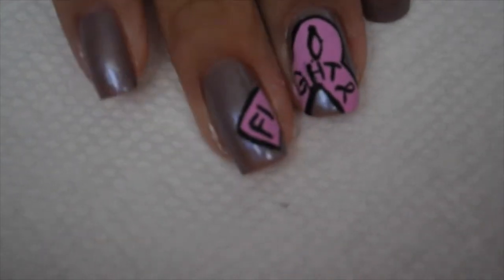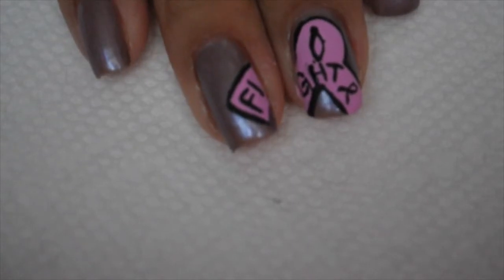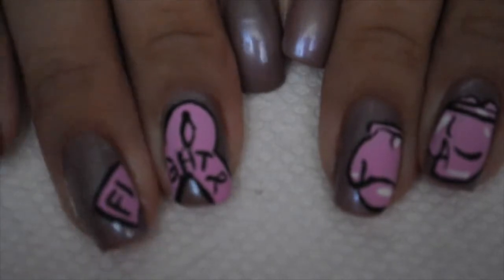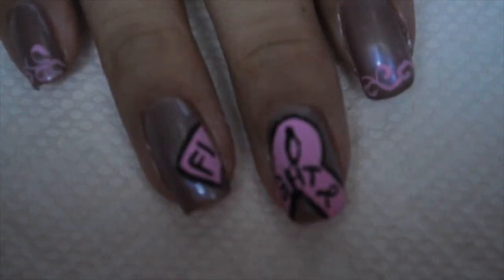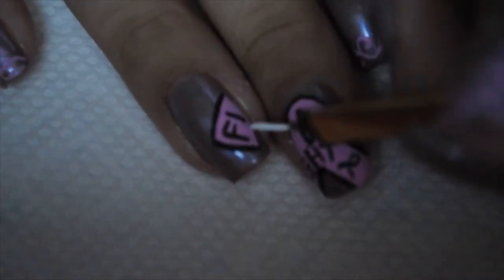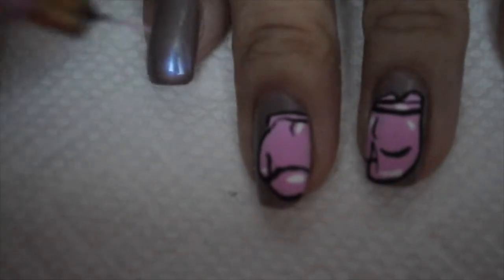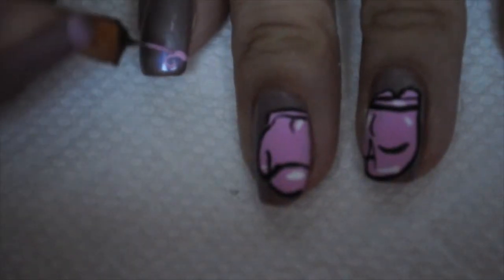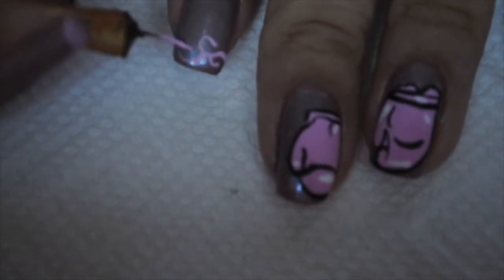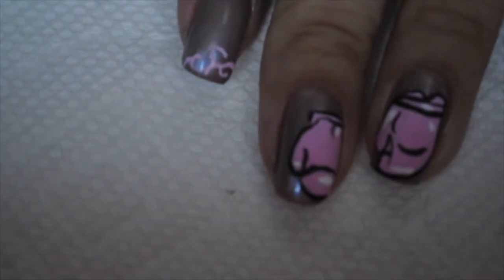I went ahead and wrote the word 'fight' on the nail — it's very easy, you're just writing letters. It was getting really dark really fast so I was racing against the sun. I'm going to highlight the ribbon, and on my other nails I did little swirls because they looked a little plain. I'm doing pink swirls across the top of the nail.